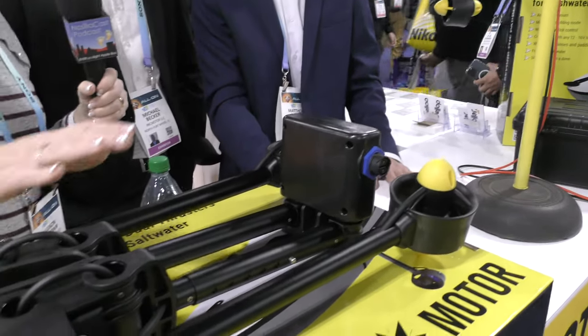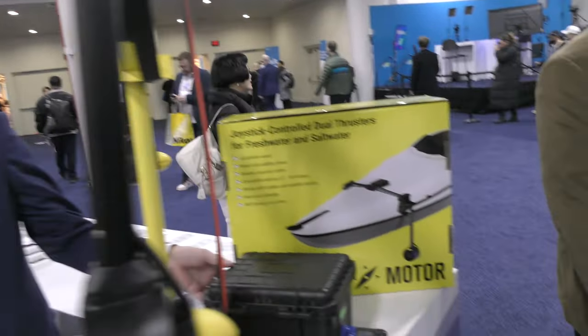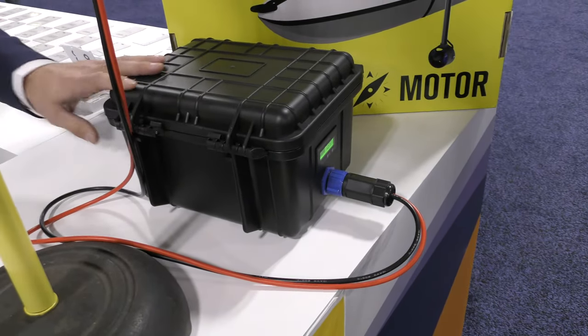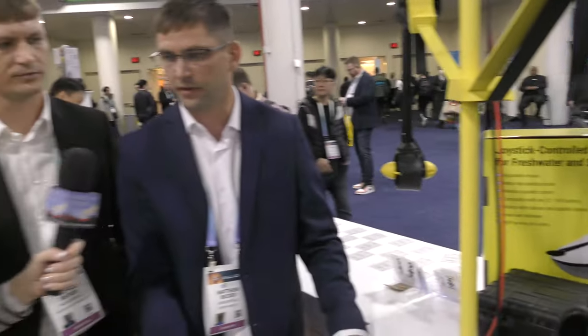How is this powered? It's powered with any 12-volt to 18-volt battery. We wanted to do that so people could go to the store and buy their own marine battery and hook it up with the leads — no problem. But we also sell a lithium ion battery at higher voltage that gives you a little bit more thrust. And yes, that's a rechargeable battery.